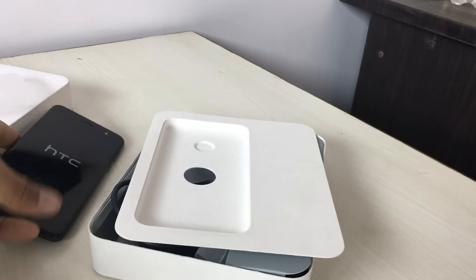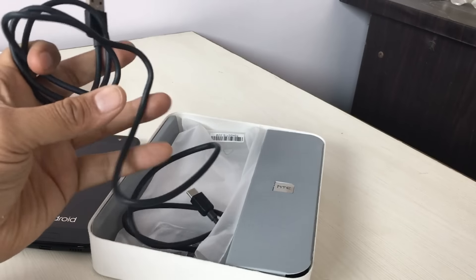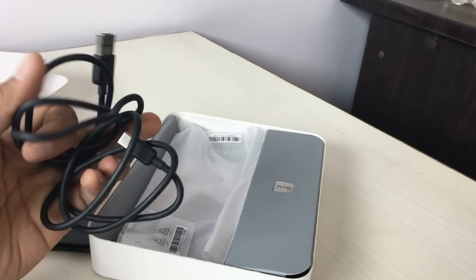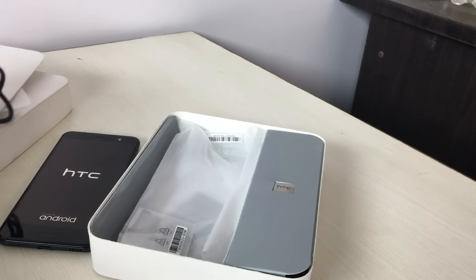I'll keep this to the side and show you what else you get in the box, and we'll then quickly get back to the phone. So you get a data cable — this is a Type-C data cable and the phone comes with a Type-C port.